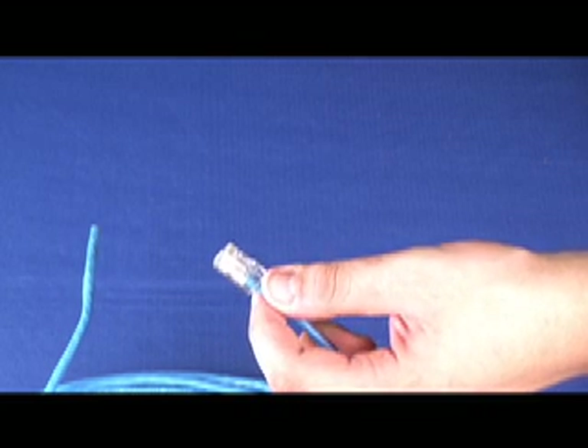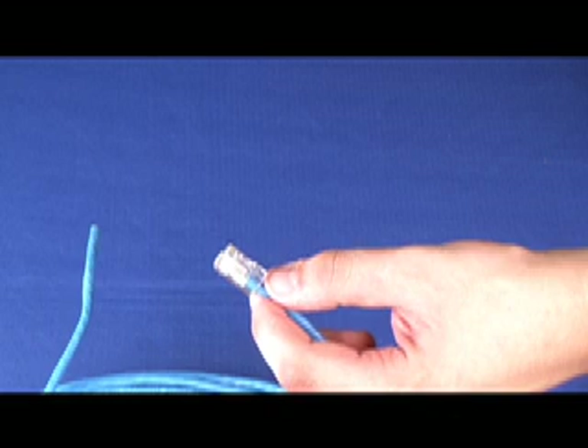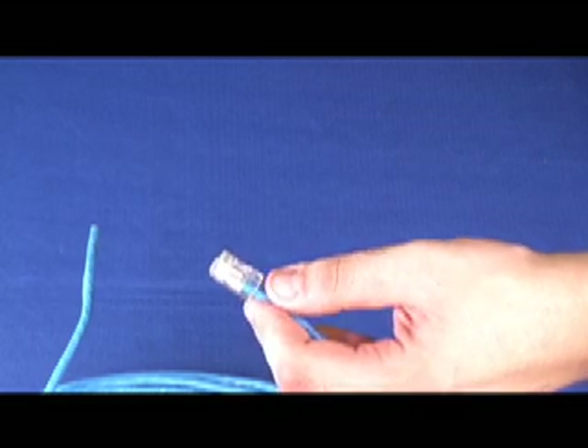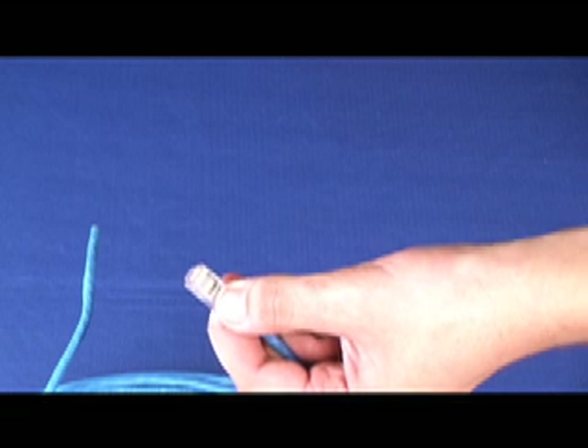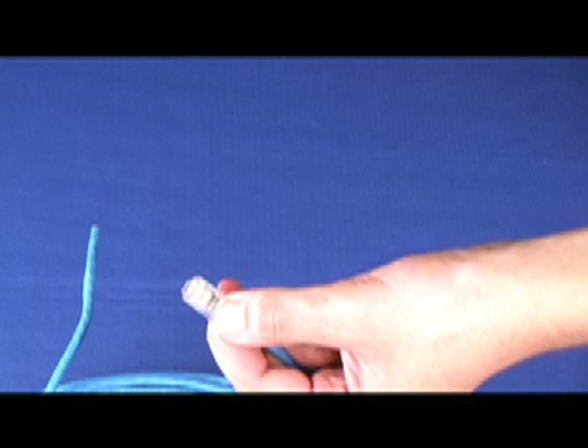After that, double check and make sure your color codes are the way they are supposed to be. The best way to do that is to turn the connector upside down and check the color codes.